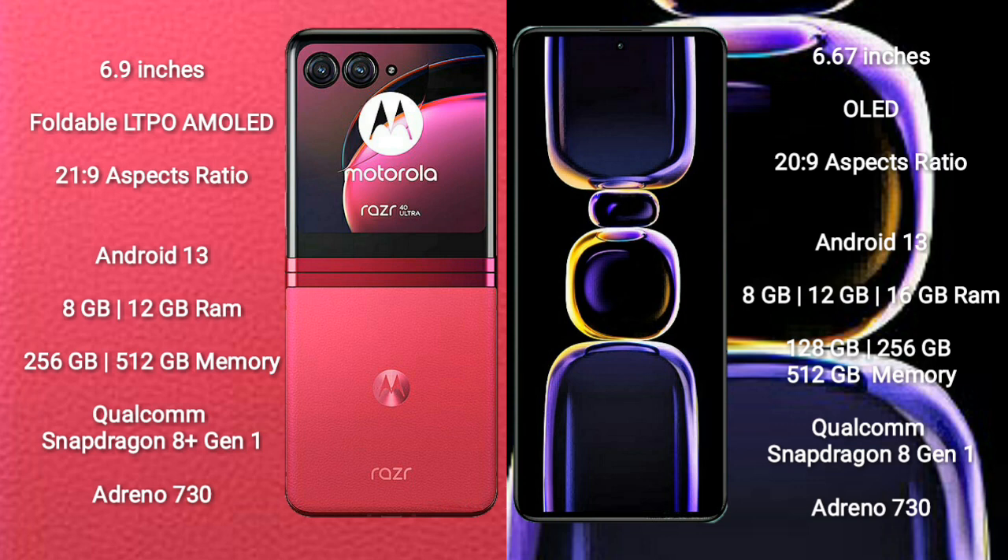Both the Motorola RAZR 40 Ultra and the Redmi K60 run on the Android 13 operating system.